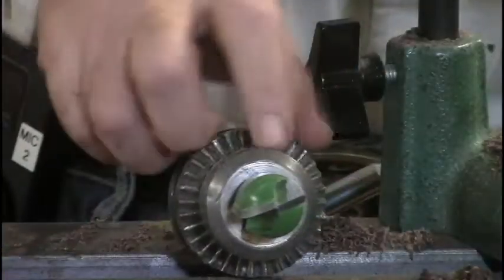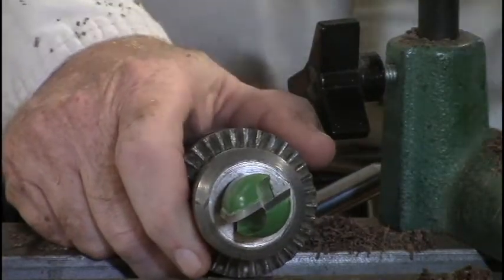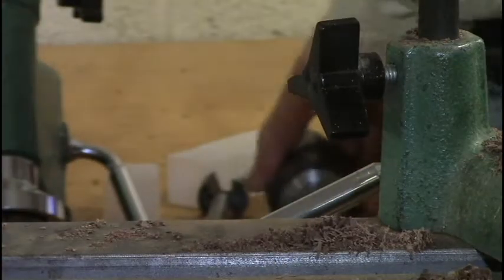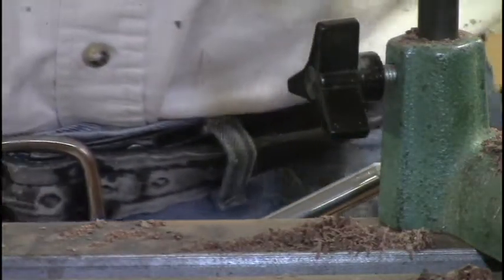I use the coring bit, and that's what Ron Brown uses too. Use the coring bit to go through, make the hole, and then the rest of it is just a fitting process.